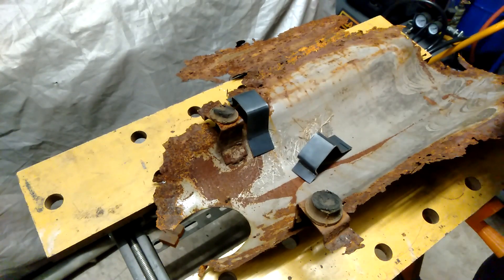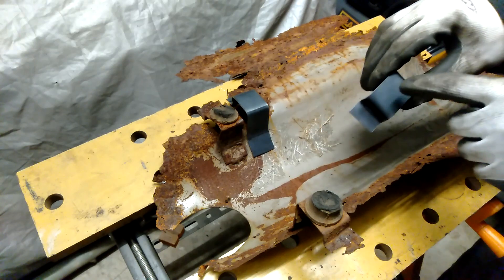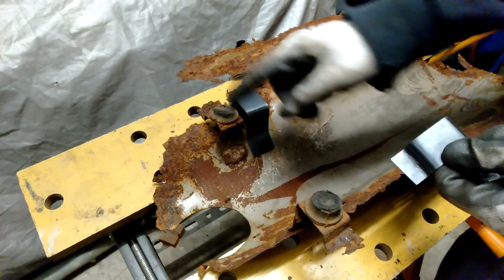So the next stage, I need to drill some holes in the top here for the support mounts.